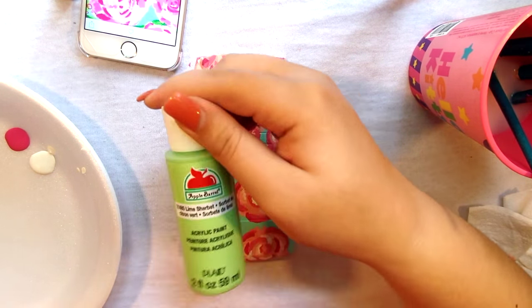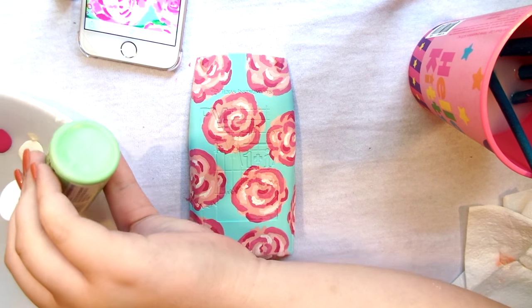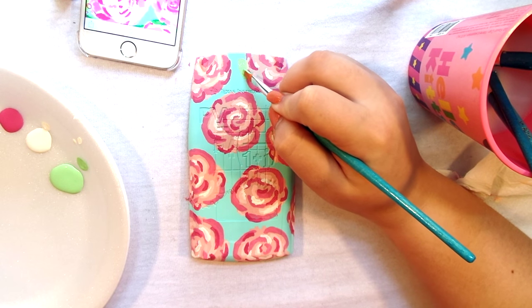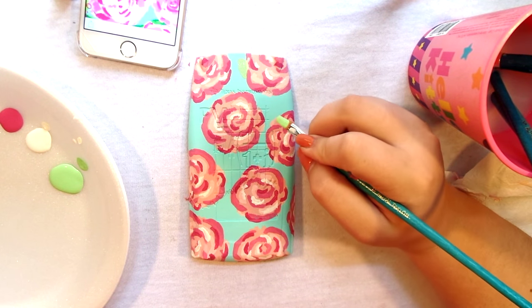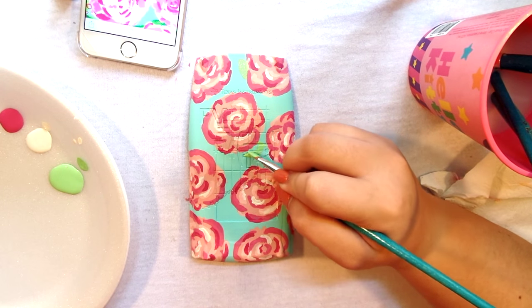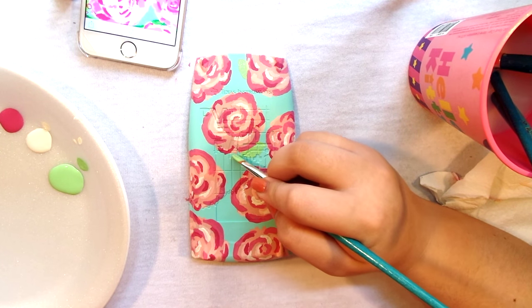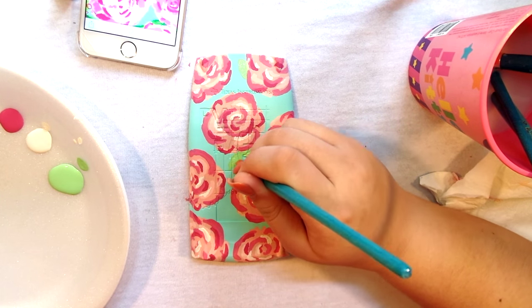After you're done with the light colors, I'm going to go in with this lime green color — this is going to be the lightest green for the leaves. For me the leaves are the hardest part to do because I never know where to put them or how to shape them. I'm kind of doing a little bit of everything — some are pointy, some are more rounded. I try to make sure that every flower has a leaf on it, and if I have more space I'll do two leaves. You don't have to be too particular with this shade just because it doesn't show up too much. I'm just sketching out where I want my leaves to be.